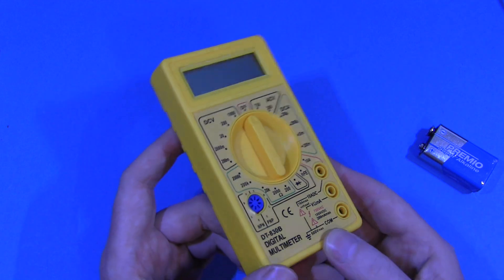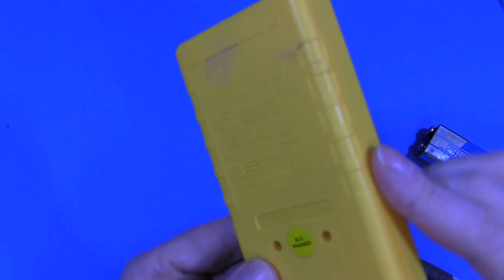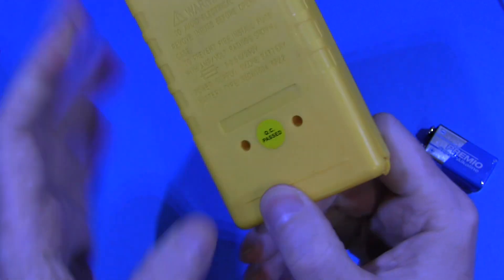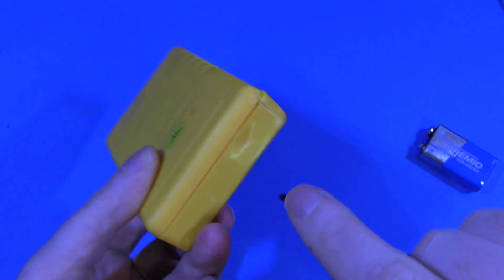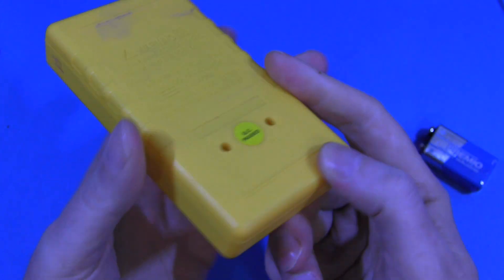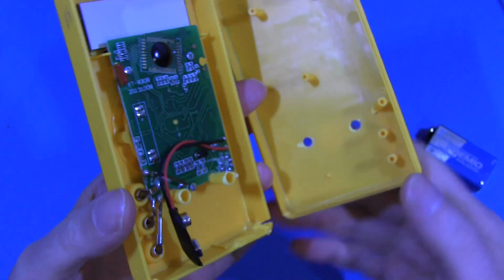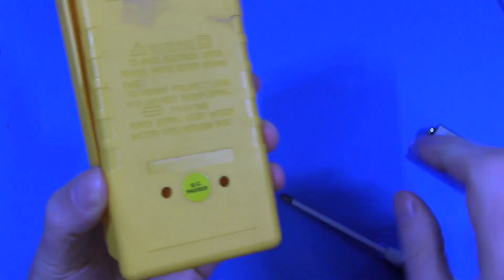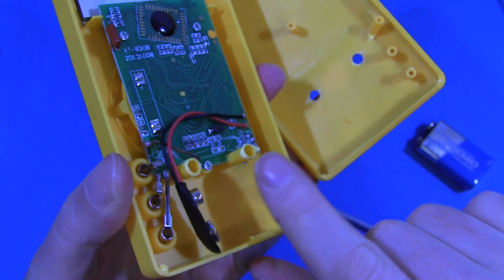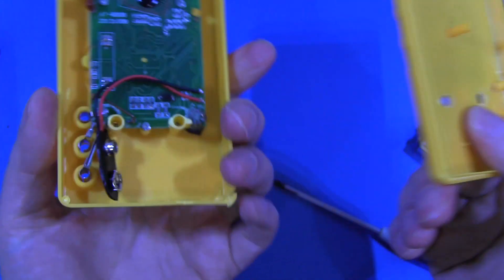So here it is, and from the front it doesn't actually look too bad. Well, there's a few scrapes on it here. There's a bit of mud from where it fell in the river. But most of the damage is down here at this bottom corner. It looks like it hit something sharp there, and that's bashed the case in. This corner's split open.